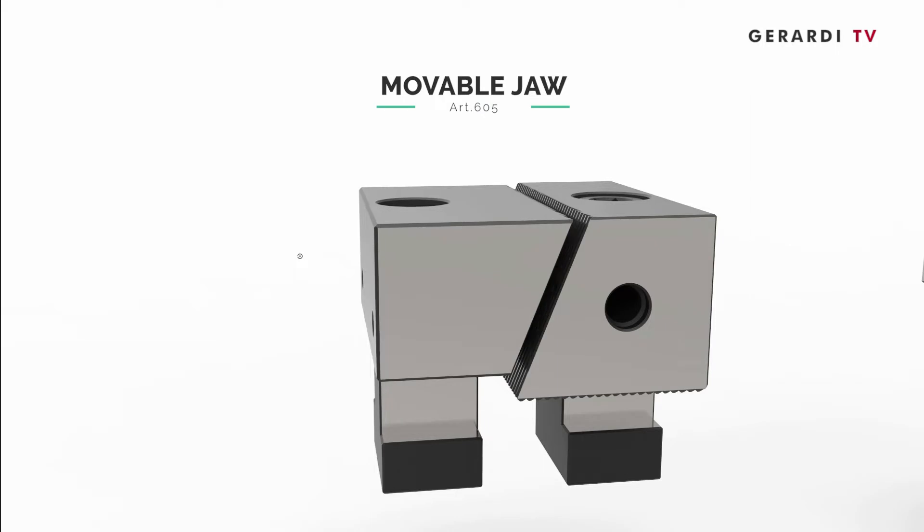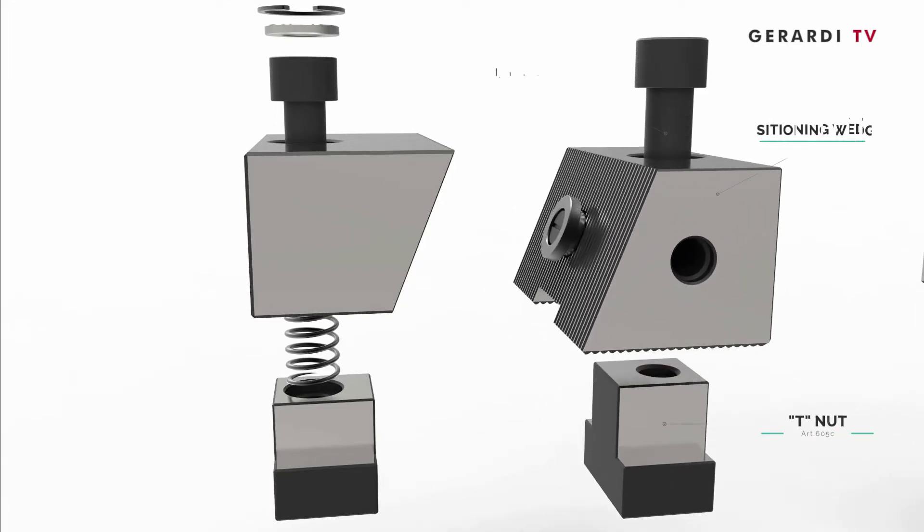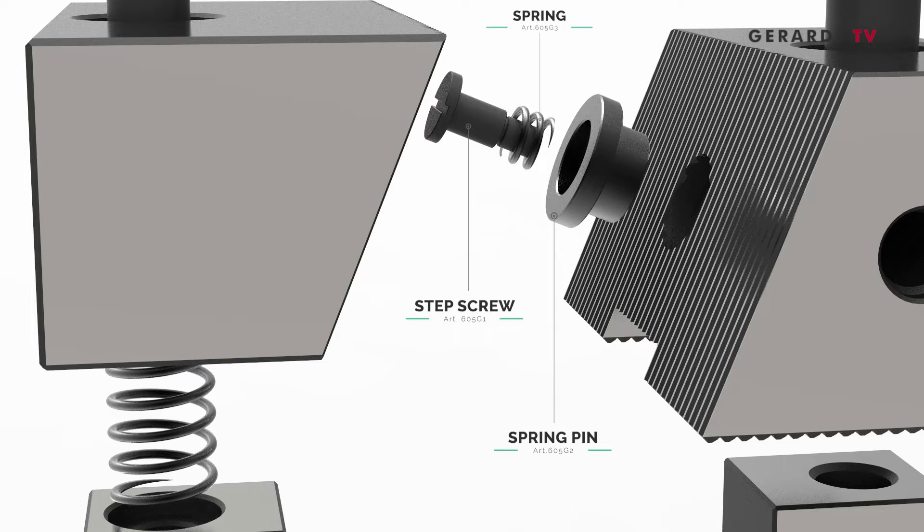With this system, it is possible to reconfigure work holding features, keeping or holding the standard base clamped to the machine table and changing only the position, the number, and the types of the movable jaws needed to change from one job work cycle to a different one.